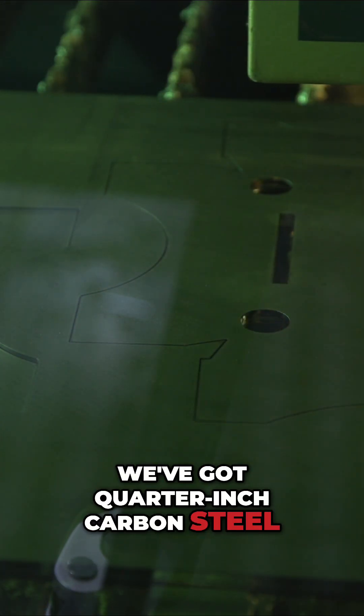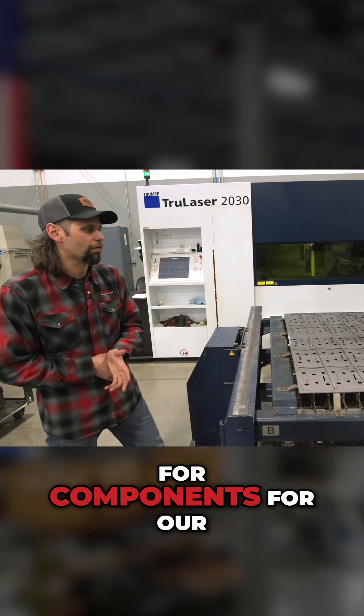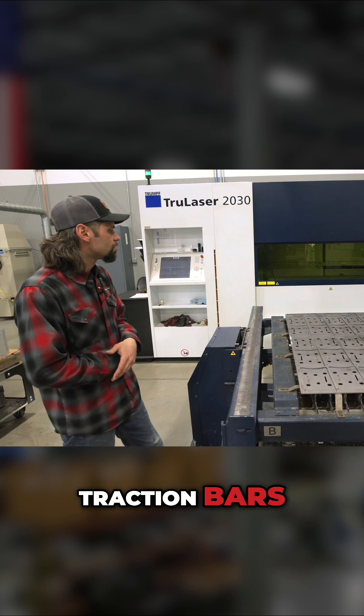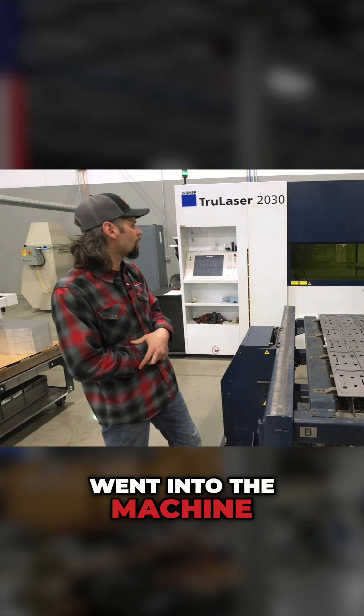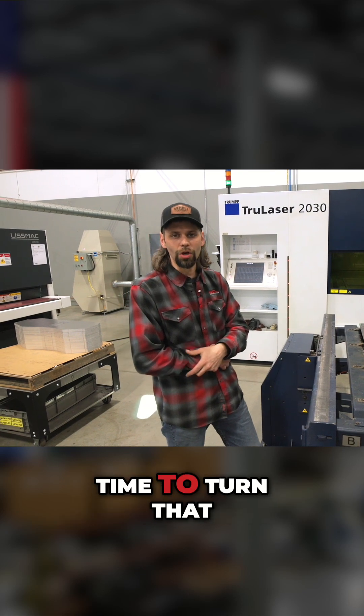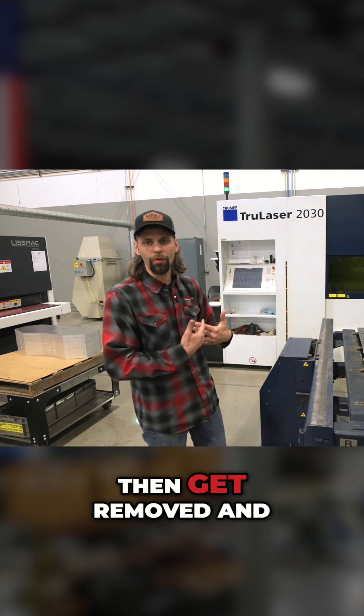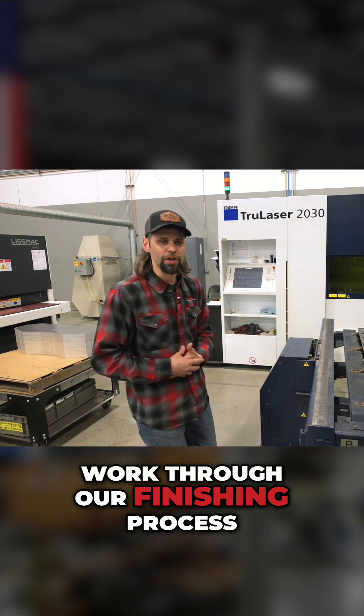Right now, as mentioned earlier, we've got quarter-inch carbon steel. These particular parts that just came out were a run cycle for components for our traction bars. The fresh sheet just went into the machine and it's got about an hour and 20 minute cycle time to turn that whole plate into finished pieces, which will then get removed and work through our finishing process.